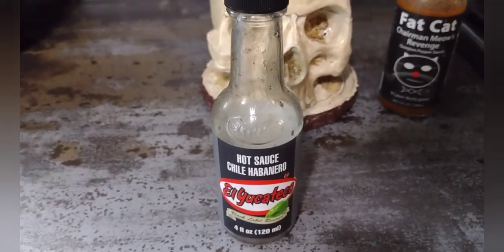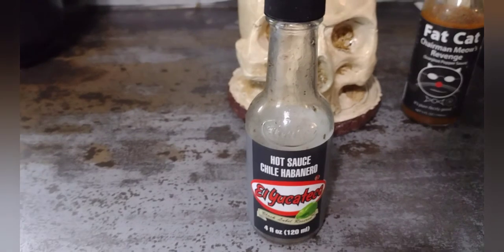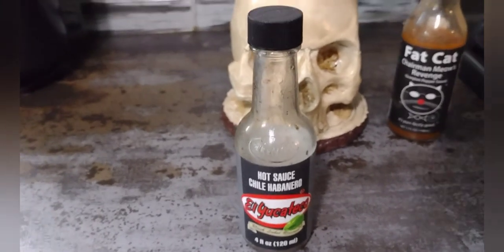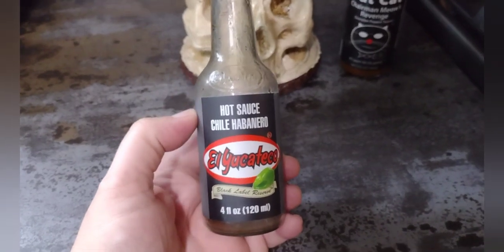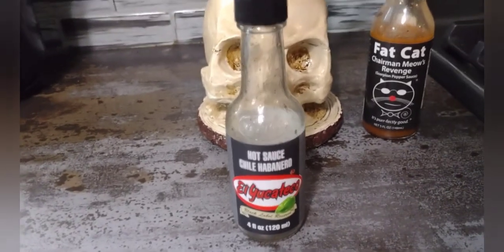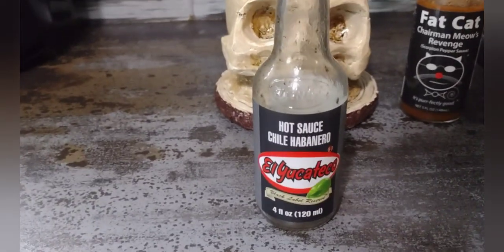So our total score: presentation got a four, aroma an eight, flavor an eight, and heat a five. This hot sauce is coming in with a respectable 25 — right in the middle of the road. If this was somebody's gourmet homemade hot sauce I may have scored it a little higher, I'd have more respect for it. But the fact that you can buy it on the shelf at the grocery store, there's something about that where I have trouble giving it a higher score.